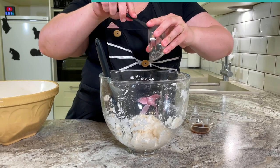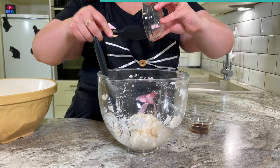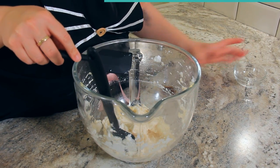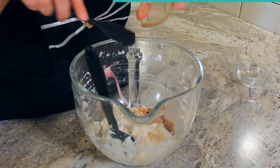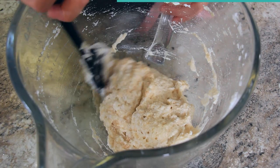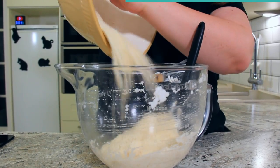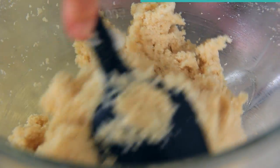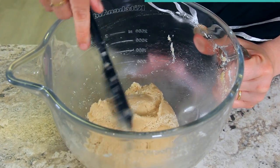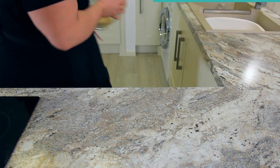To your egg white mix, add two grams or one teaspoon of almond extract. Or if you want to use amaretto liqueur, use two teaspoons or four grams of that and two teaspoons or four grams of vanilla extract. Fold that in to combine. Add in the rest of your almond and sugar mix, continuing to fold by scooping along the bottom of the bowl and bringing the mix down the center. This should form a wet sand-like dough. Pop this in the fridge for 30 minutes to set up.